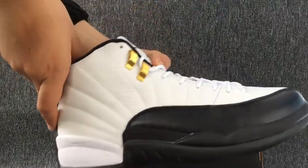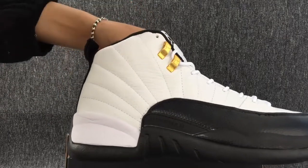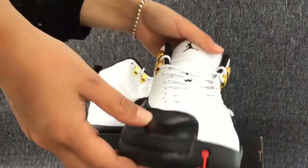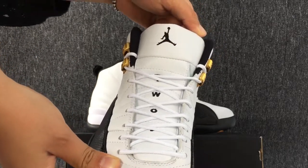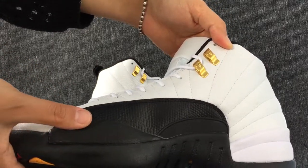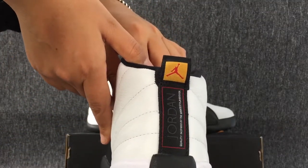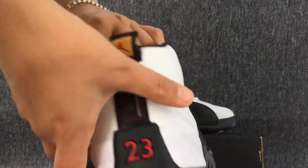The right one. This is the other side. The back. That's the look of the bottom.